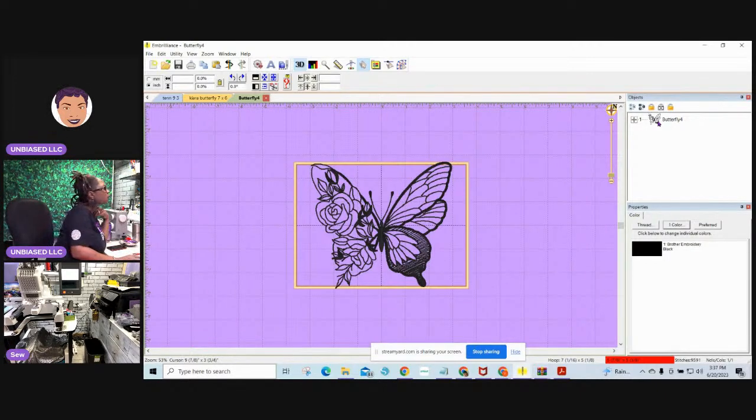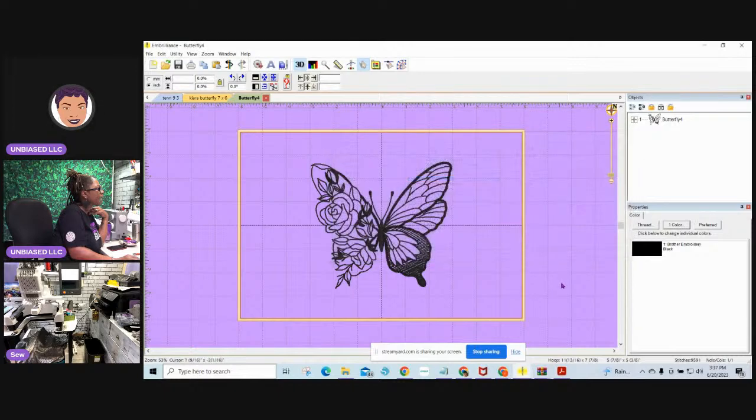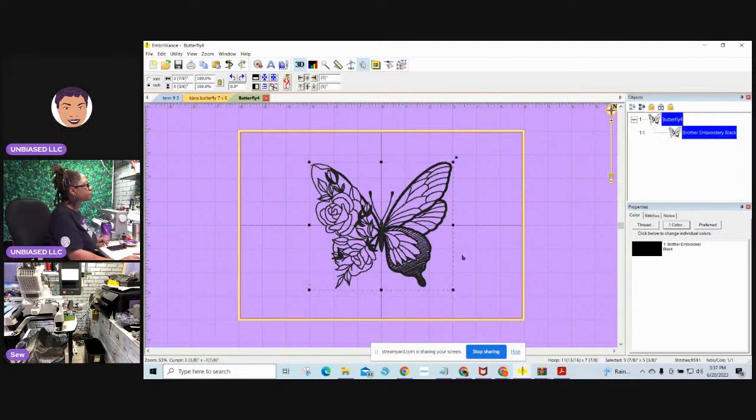I need to change the frame size because at the bottom you can see it's showing red, which means my butterfly does not fit my frame. I need to change my frame to fit my butterfly. Go up to the yellow Preferences button, find the frame you need — I'm using 200 by 300, which is a 12 by 8 frame. I'll be using my Mighty Hoop for this. This butterfly comes in at 5.78 by 5.38, so I enlarged it because that's too small.